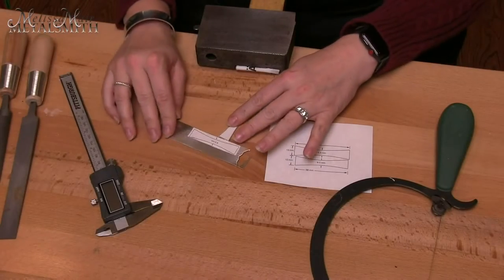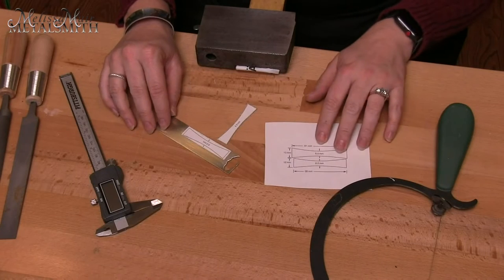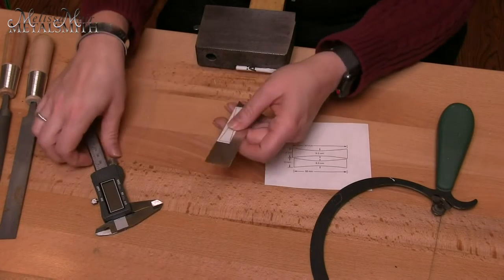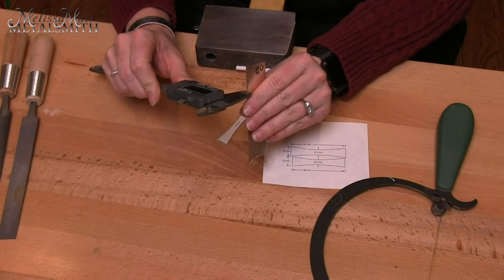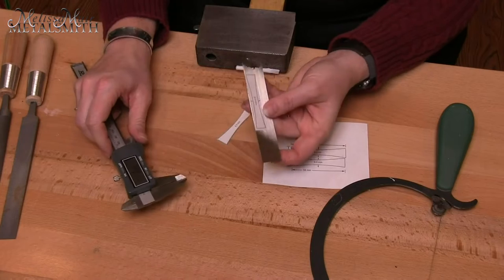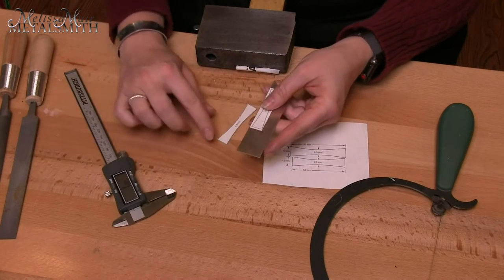To start, I have my sheet of metal and my pattern. In this case, we are going to be using 0.8 millimeter, which is approximately 20 gauge. That's what we want to use for both pieces of the ring.